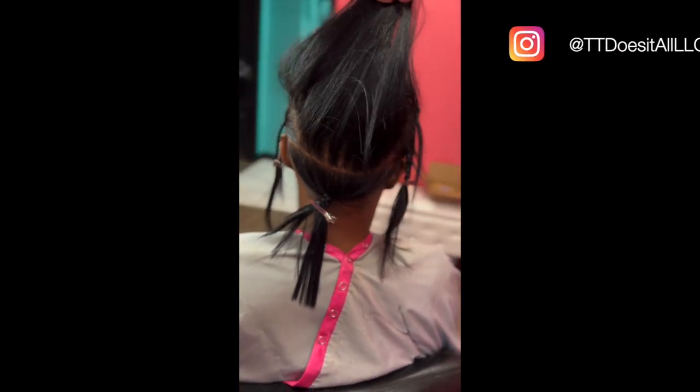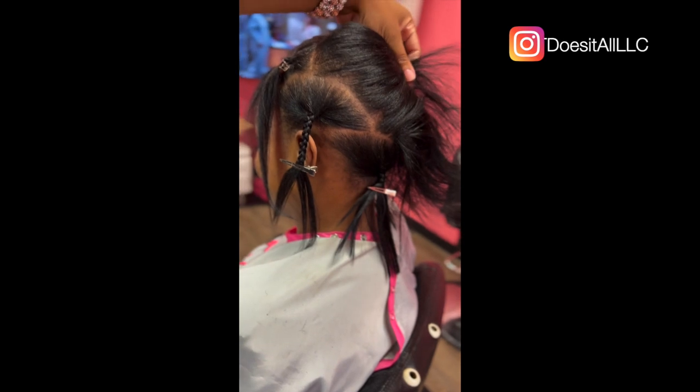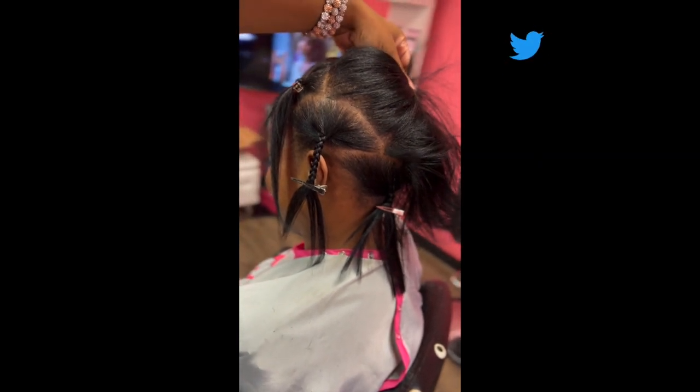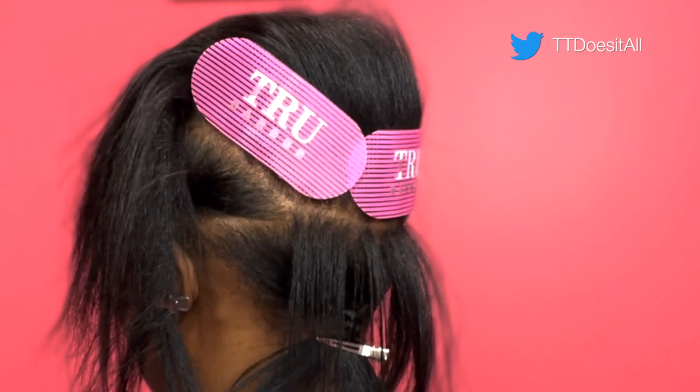When you're parting and sectioning, you want to make sure you have enough hair to cover whatever is inside. I sectioned out the bottom half — left and right side and the front — and then I take about two centimeters thick of her hair and part that section out at the bottom.